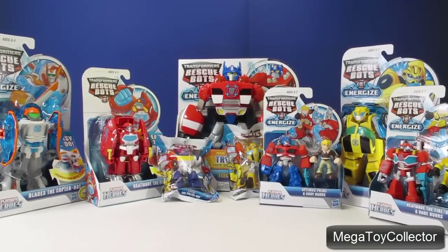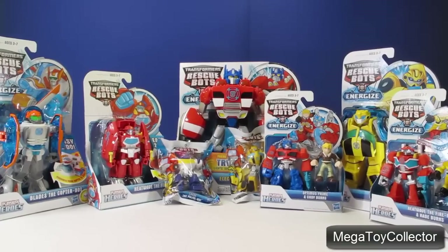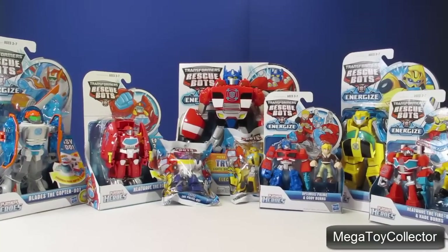In this video we're going to take a look at eight different Transformers Rescue Bots from the PlaySchool Heroes series, for ages three to seven.